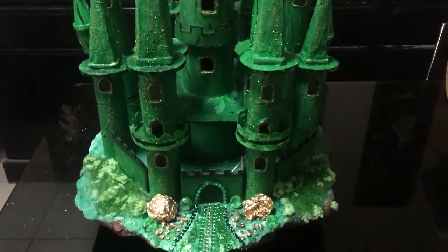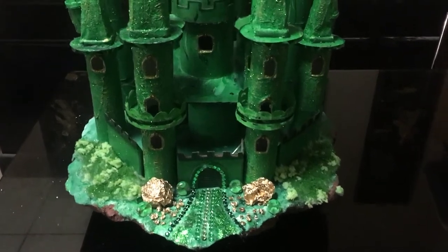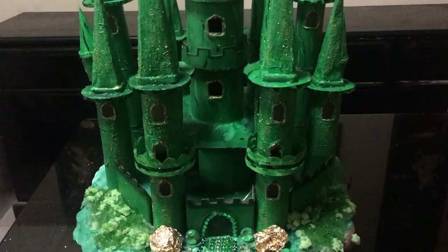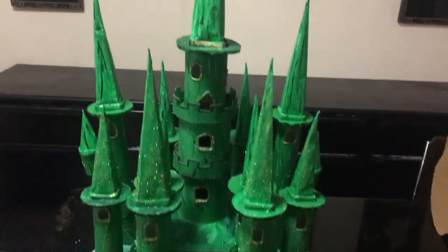Hello, welcome to my channel, thank you so much for joining me. I'd like to share with you how I made my St Patrick's Day Emerald City, which could even be used for a fairy castle.